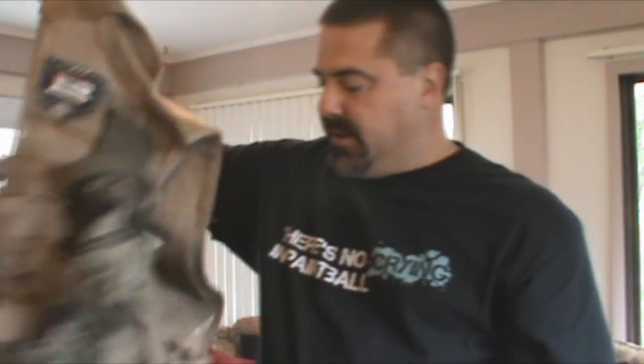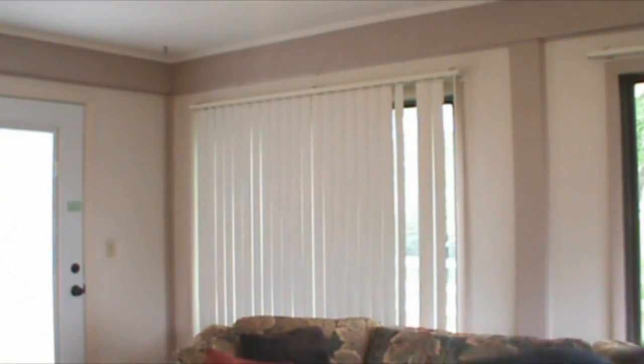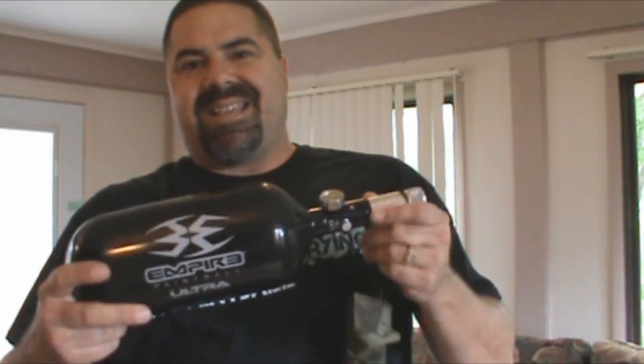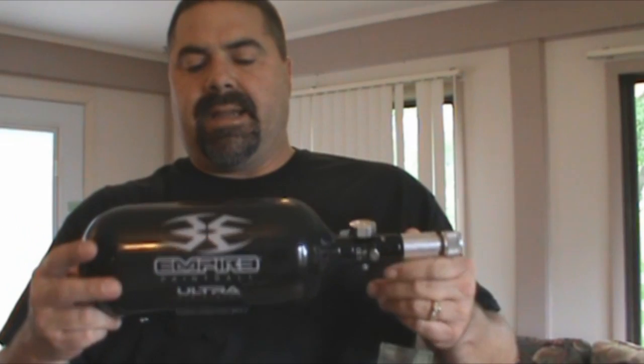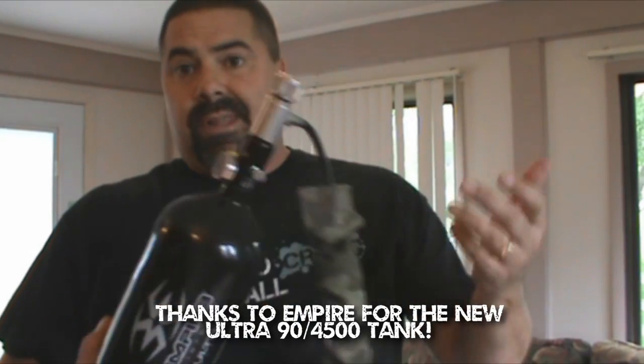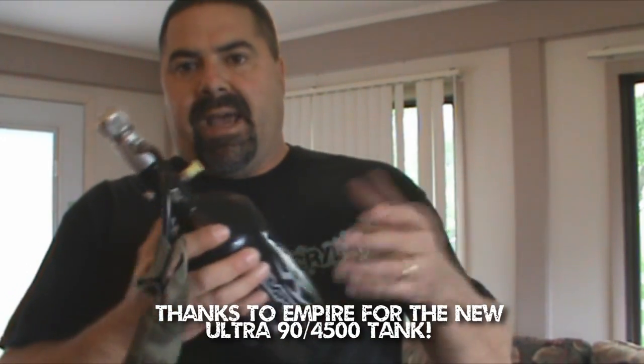One of the nice things about having a vest like this is you can run your air on your back, which is what I do, using a remote line. This is the tank I use — a 90-4500, the biggest tank you can get. It's the ultralight Empire, so it's real lightweight. Since it's on your back you don't really notice it, but the lighter the better.